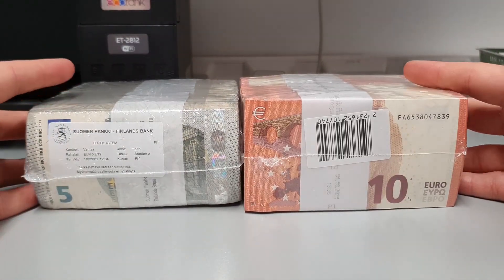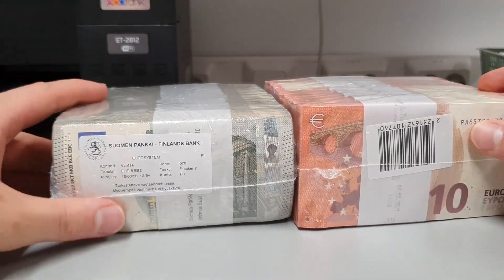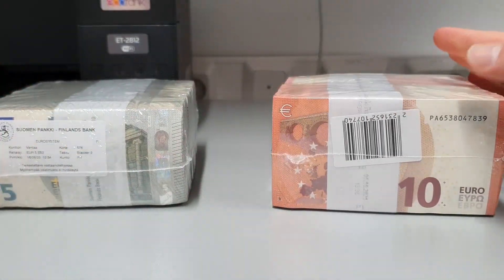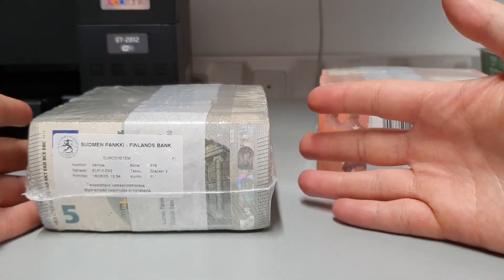Welcome to a new unboxing video. Today we have 5,000 euros and 10,000 euros money packs. Let's unbox them and see what we have inside.